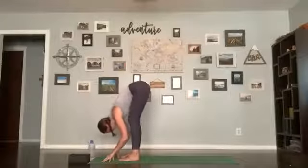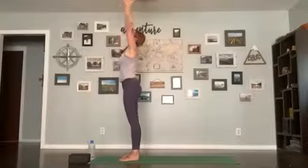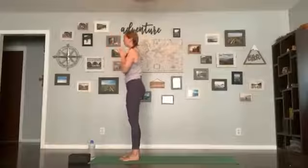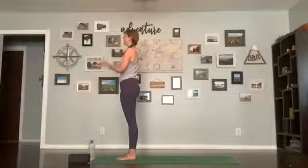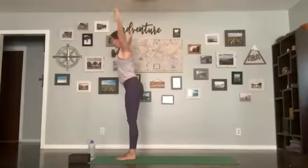Exhale, forward fold. Inhale, stand up, arms come up, and exhale, hands in the heart center. You can step your feet together — toes are together, there's a slight gap in your heels. If you'd like to set an intention for your practice today, you can do so.